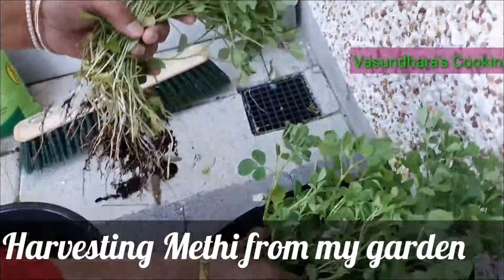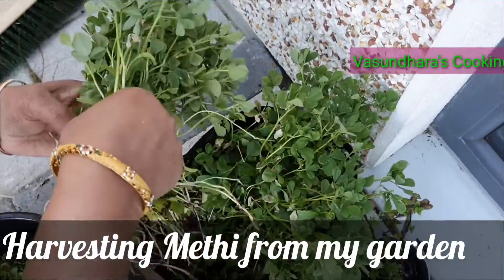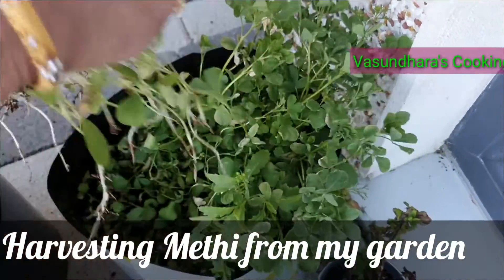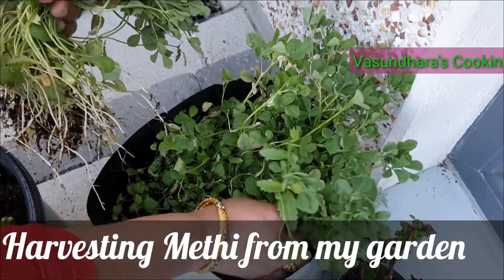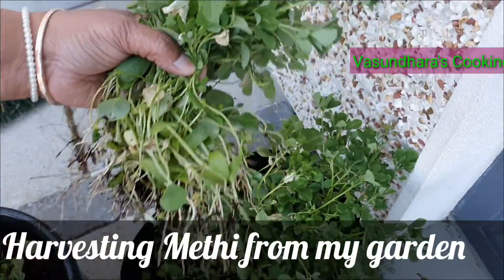I will prepare my grow bag with my garden. I will make my garden cut and set up my grow bag.